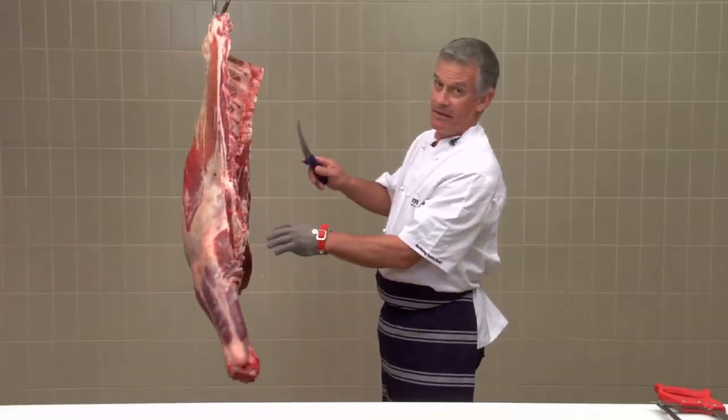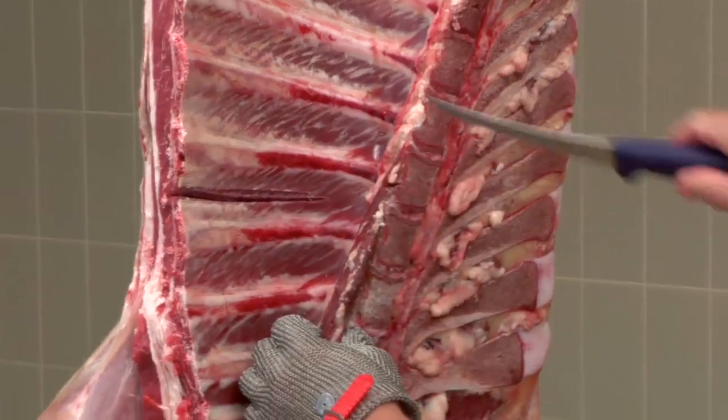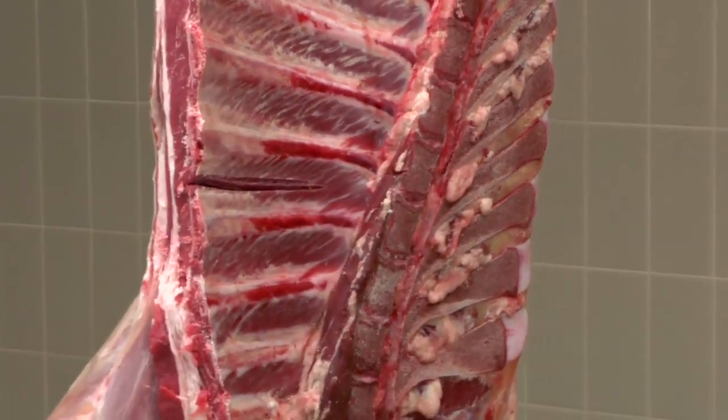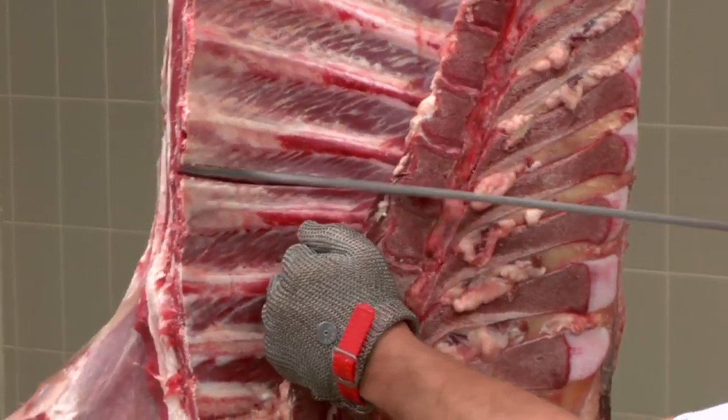To remove the chuck, you must locate the area between the fourth and fifth rib, marking that with your knife, then with the handsaw, slice through the vertebrae between that fourth and fifth rib.